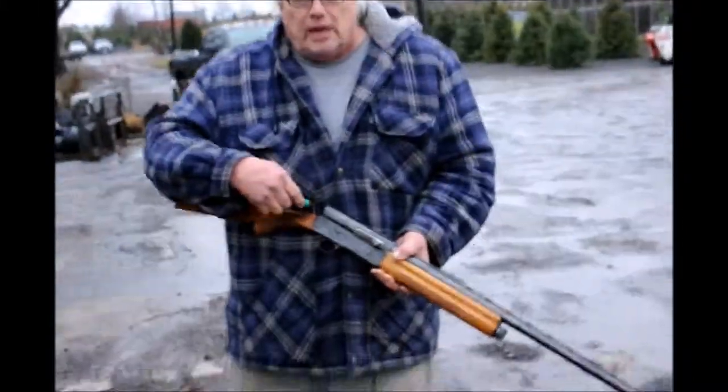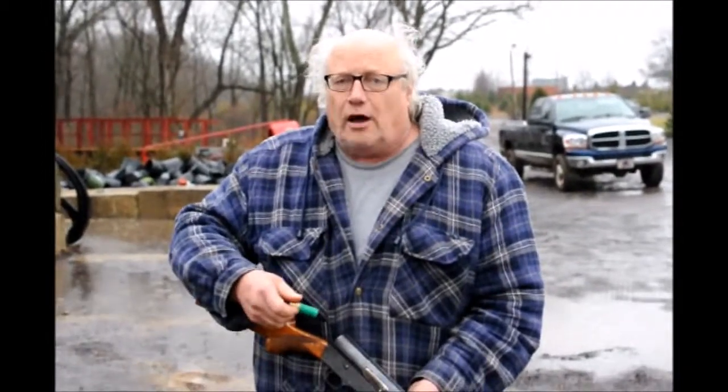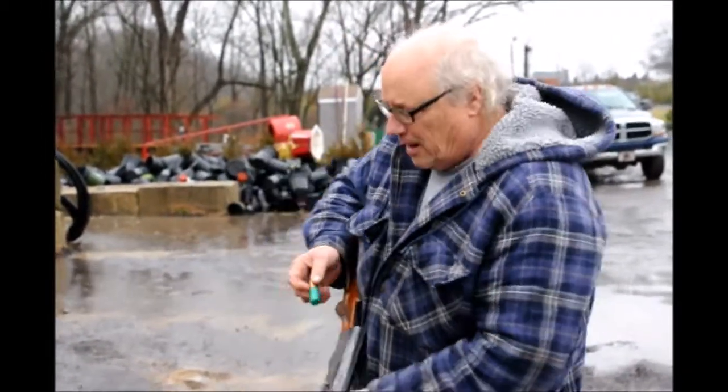Somebody's in your office and they have a gun — like a shotgun — and they're going to shoot you. Will your laptop prevent the damage that could be expected from a 12-gauge shotgun with buckshot in it? Here we go.